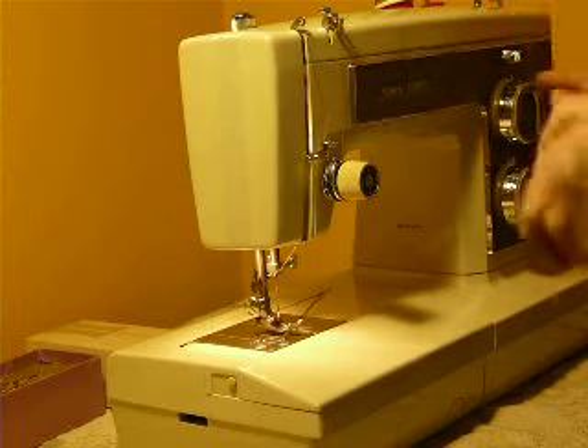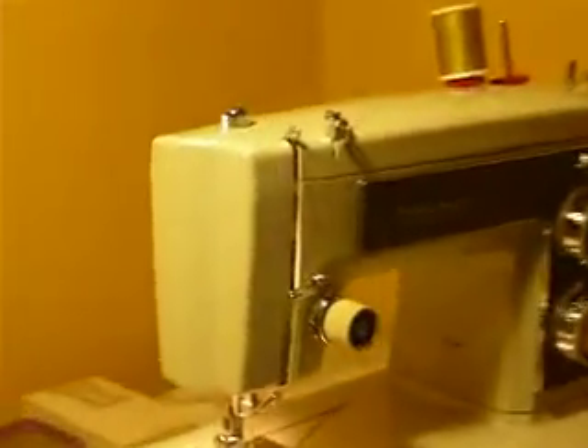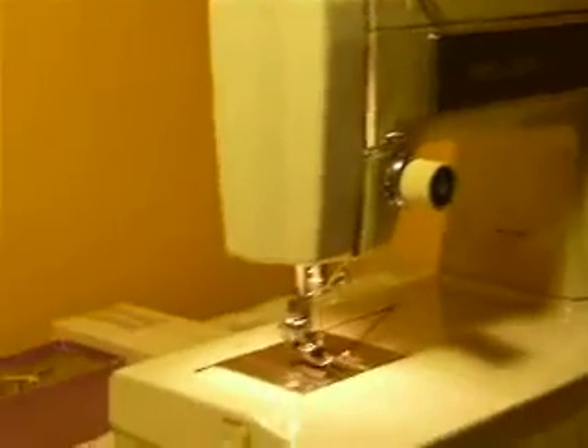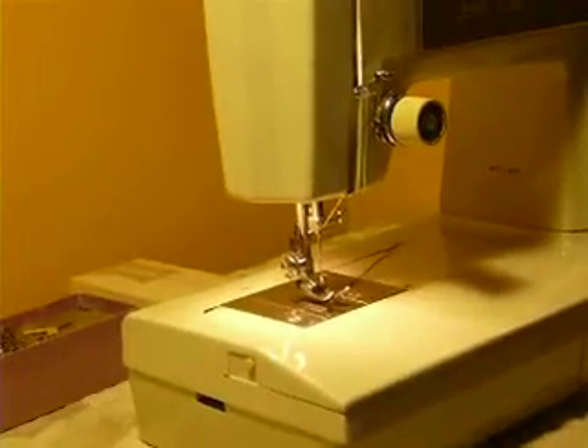It has 12 built-in stitches, including reverse or stretch stitches. This is your stitch selector here in the center, and this is your regular or stretch selector here. This is your stitch length, your reverse lever, and your bobbin winder on the top. It has spool pins here, and it is double needle capable — every pattern can be sewn with a double needle. The low shank machine uses standard class 15 bobbins, standard 15 by 1 needles, and it comes with a box of low shank feet and attachments.